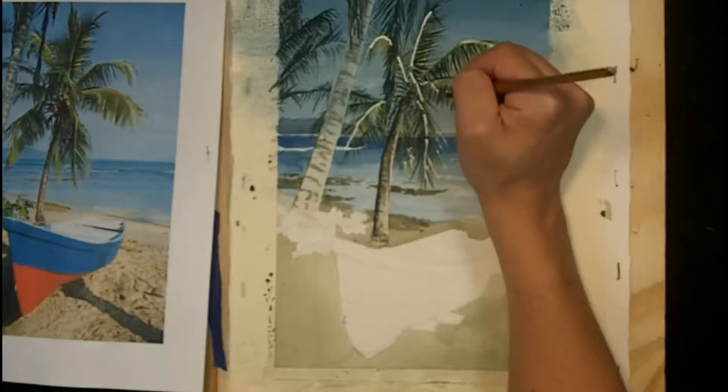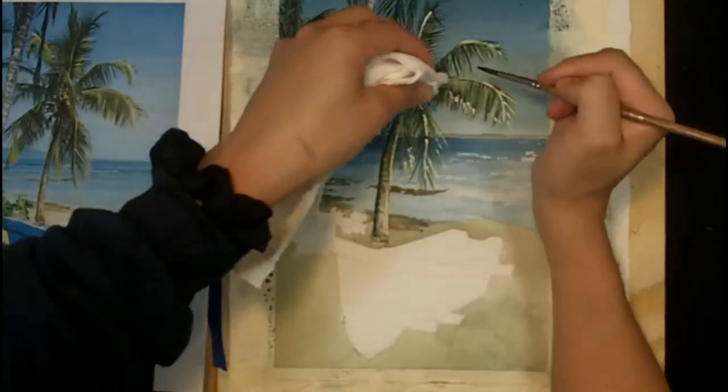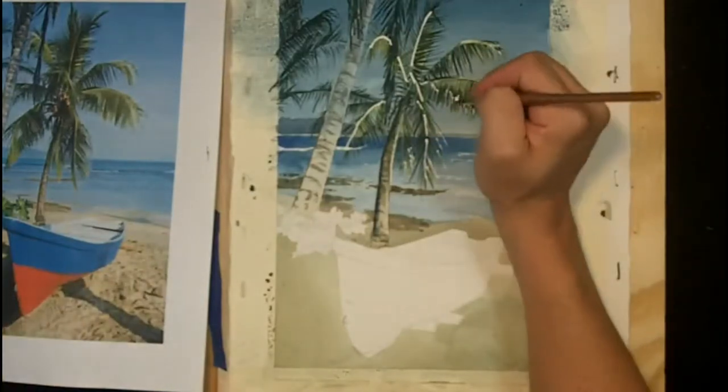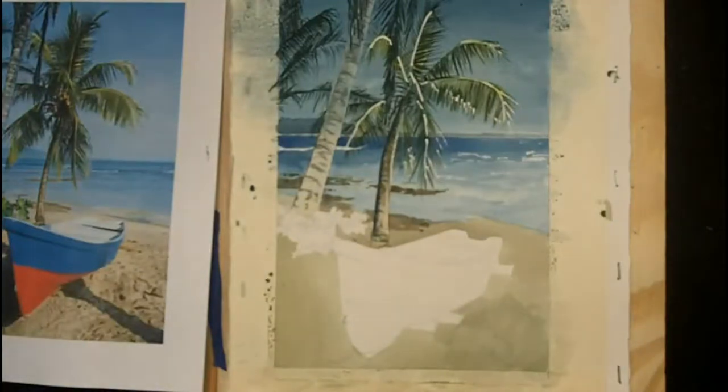Just follow those steps. And if you need to, you can get a paper towel or a Kleenex and after rubbing, just blot the area to lighten the tone up even more.